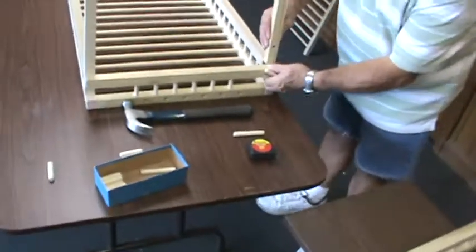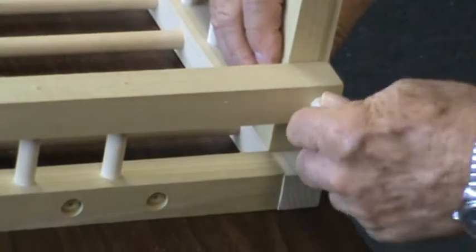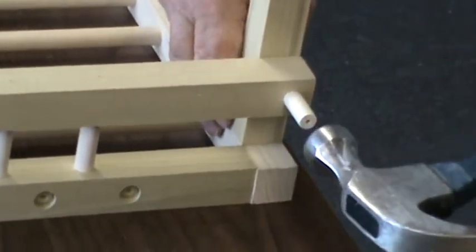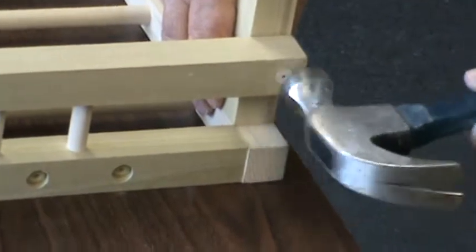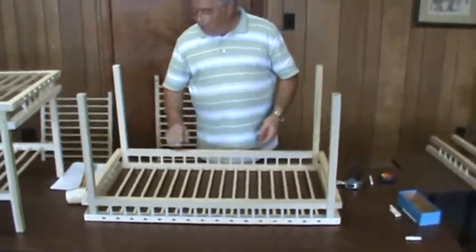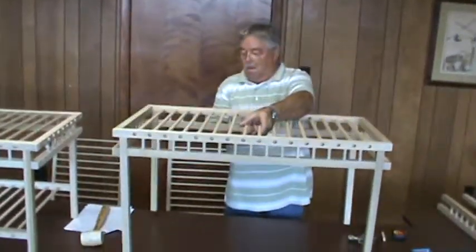One more leg — do the same thing. Once you've assembled all four of the three-inch dowel pins, you're going to take your table and turn it up on the legs.